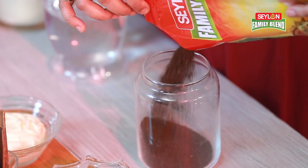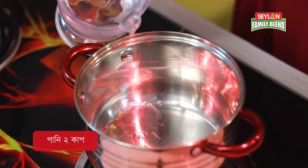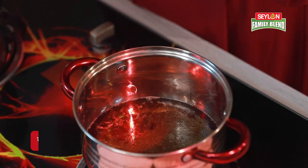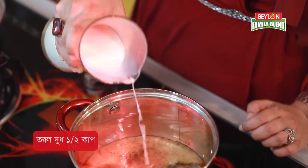Our main ingredient is Ceylon Family Blend Tea — one teaspoon full. I will also add 2 cups of honey. I will add cloves as well. We will also add 1 cup of milk. And milk powder — 2 teaspoons of milk powder.